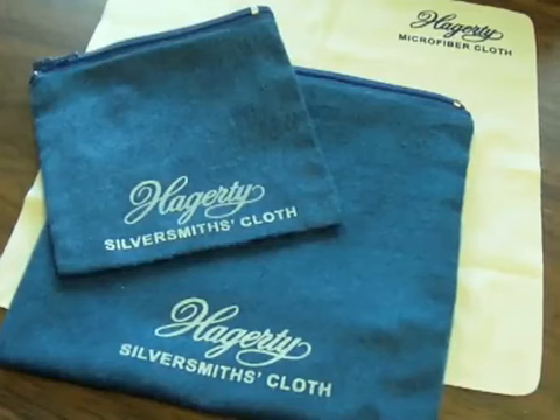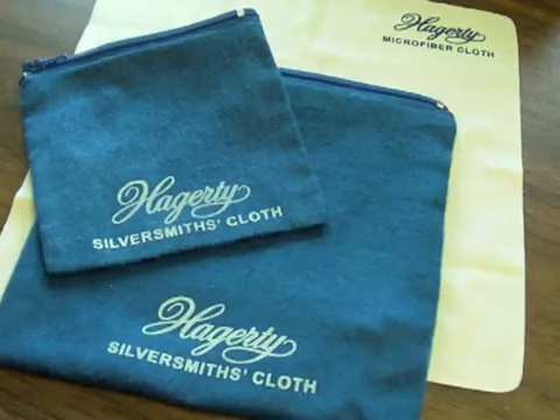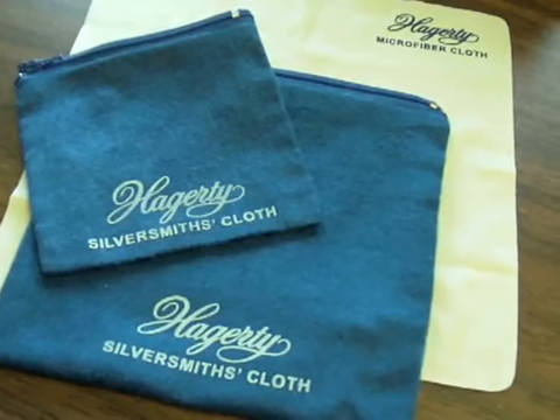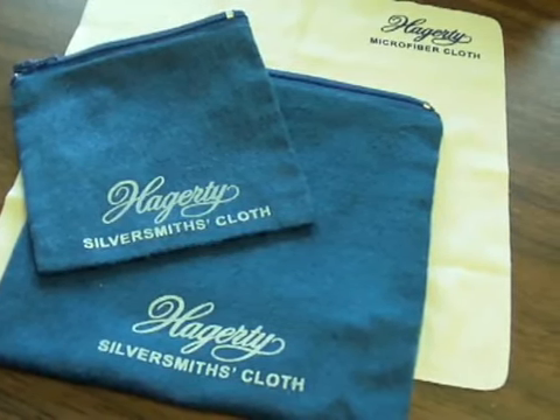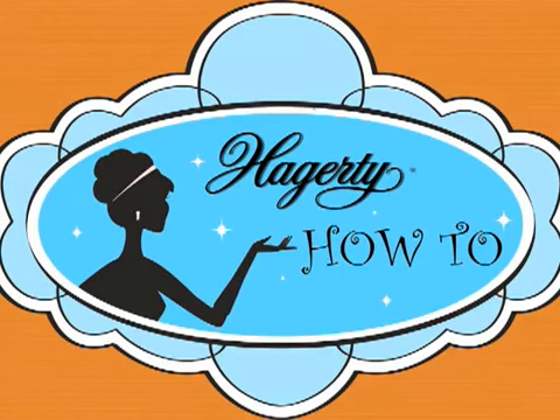Now that your piece is in perfect condition, keep it that way. Store it in a Hagerty Forever New Silver Keeper and never polish your silver again. Hagerty, bringing you brilliant solutions since 1895.